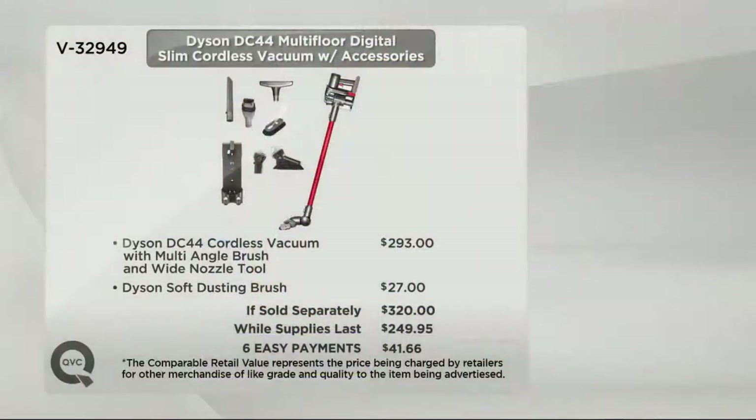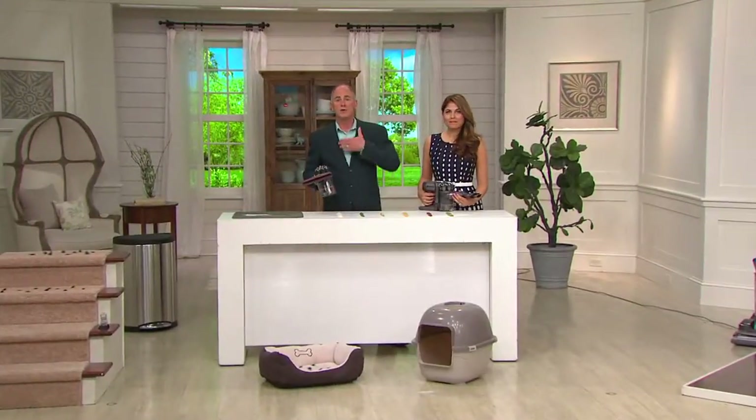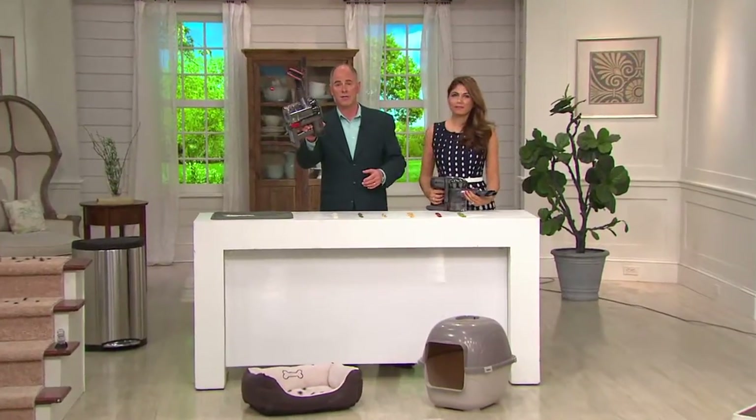All the attachments you see her using on the wand also fit as a handheld unit, so it's easier than ever before to clean the stairs. It weighs less than five pounds — it's 4.9 pounds. The unit by itself sells for $293. Our wall supply's last price is $249.95, but we're including the soft dusting brush and all the other accessories — giving you tremendous savings.